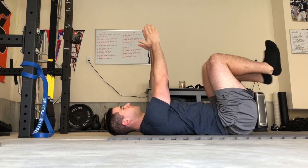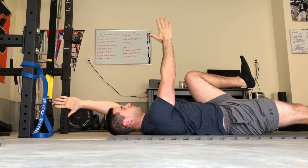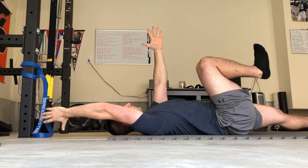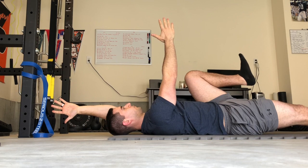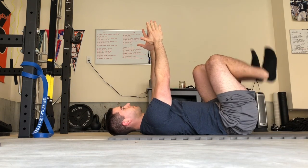Just remember: hard exhale whenever you drop a leg, actively pull that knee to your chest — you want to feel your hip flexors firing — and keep your low back flat to the ground. If you feel your low back arch off the ground as you're doing this movement, something went wrong. You need to either brace tighter or not drop your legs as low. Work within whatever range you can to keep that low back squashed flat to the floor.